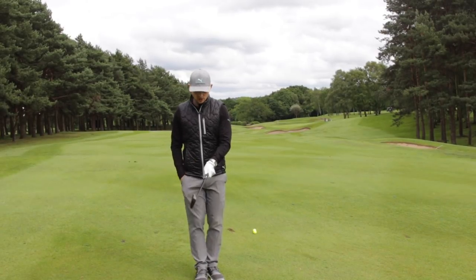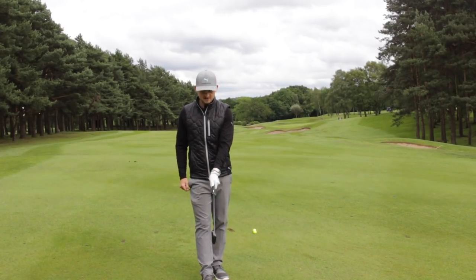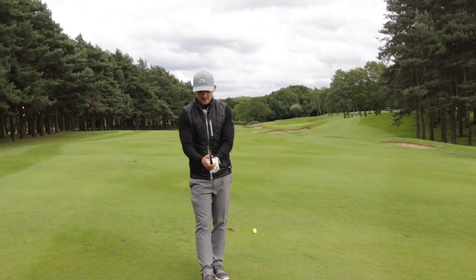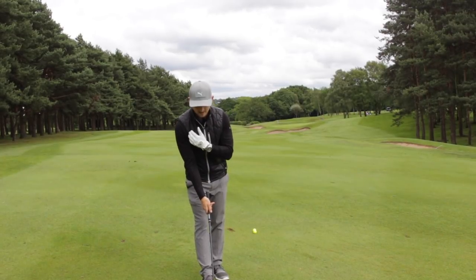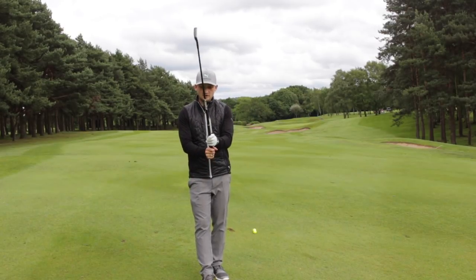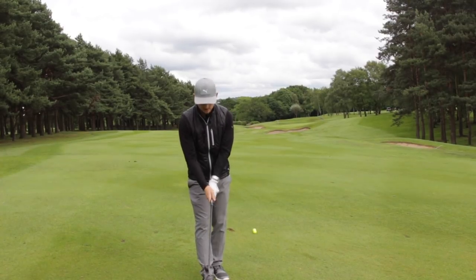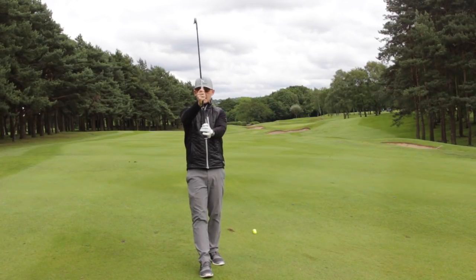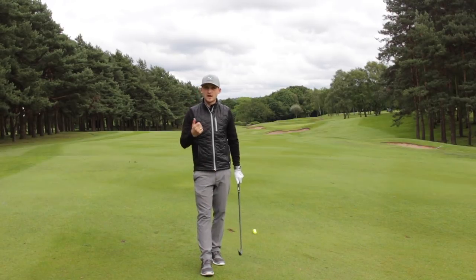First, we'll do a grip check. When we take the grip, we're going to make sure we've got two and a half knuckles on our lead hand and the crease between the thumb and forefinger pointing to the right shoulder. Then for the trail hand, we want to feel that crease between the thumb and forefinger also pointing back into the right shoulder. A relatively strong but neutral left hand — not weak and palmy — with the right hand to complement it.